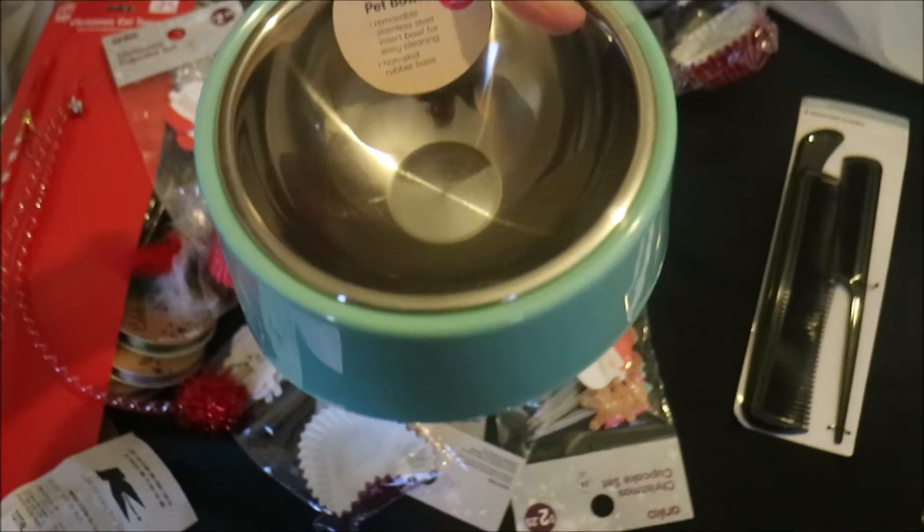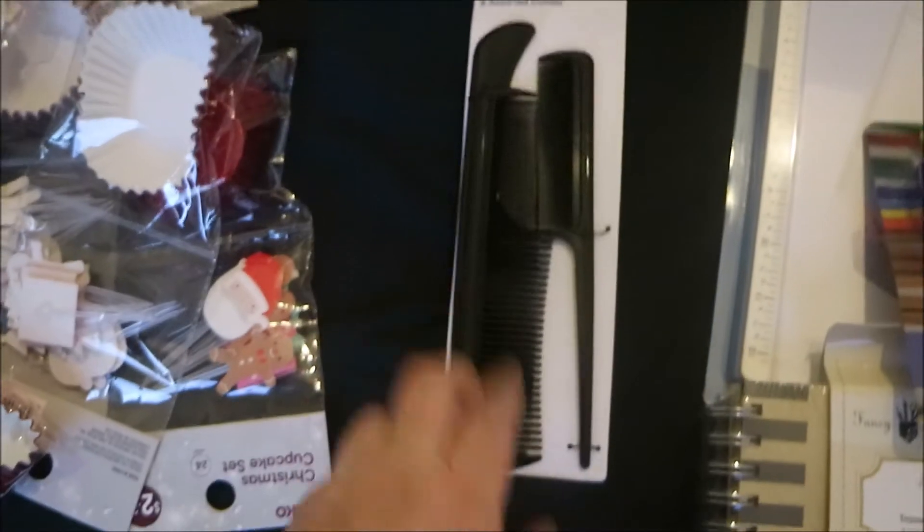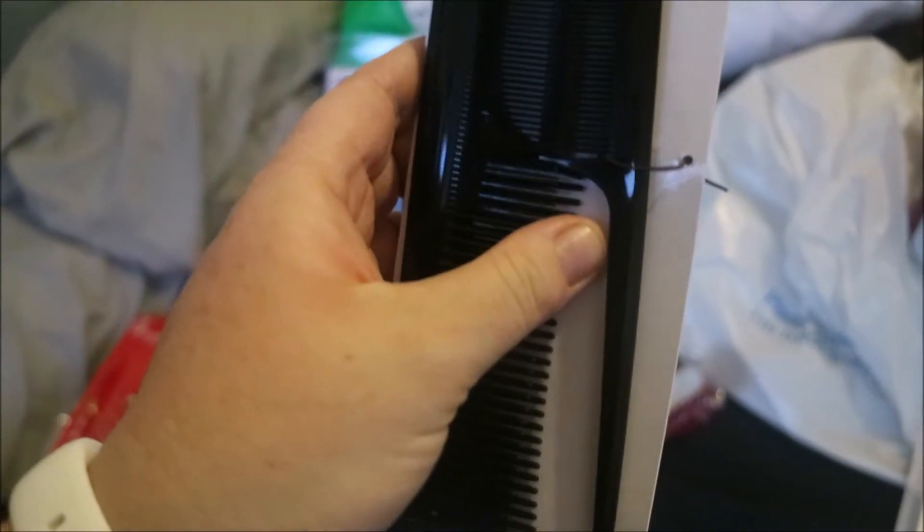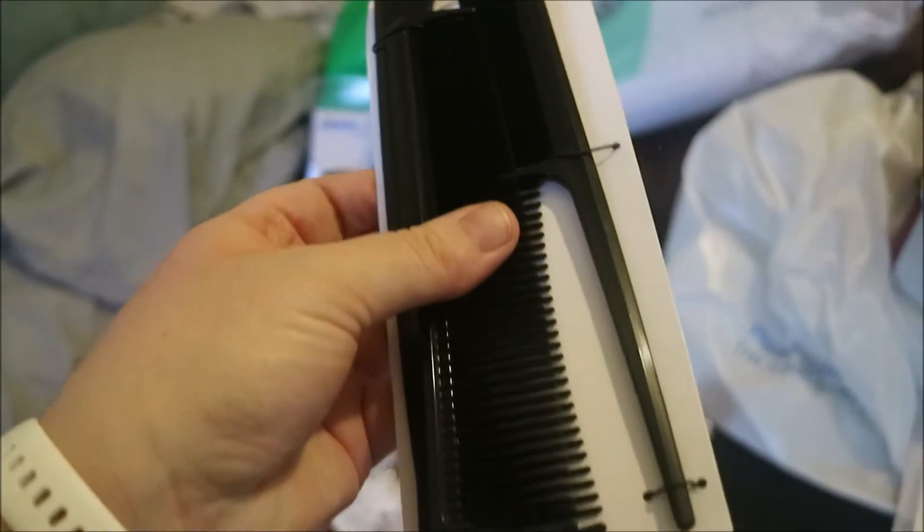I also got a bowl for Bugger Logs. And I needed some combs for my hair, so I've got this pack — it says five assorted but there's actually only three in there. Anyway, that's alright, I don't care, it was only like $1.50 or something.